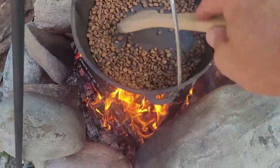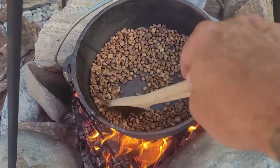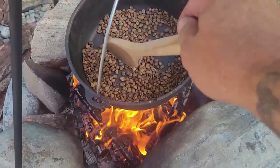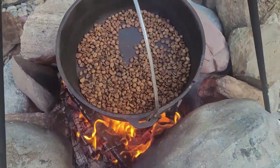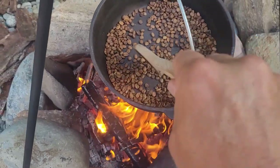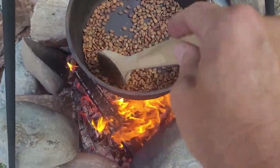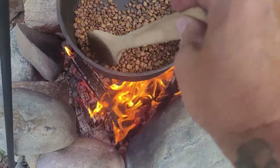I've been roasting these beans for about eight minutes now, so they're getting really close to the first crack. One of the challenges to roasting on an open fire like this is that it's a little hard to distinguish the crack of the coffee beans from the crack of the fire, so you kind of have to stop a little bit to listen. In a couple of minutes we'll be close to determining what type of roast we want.